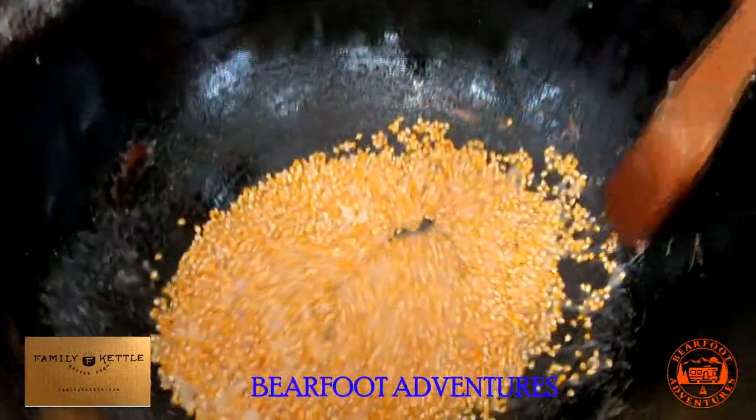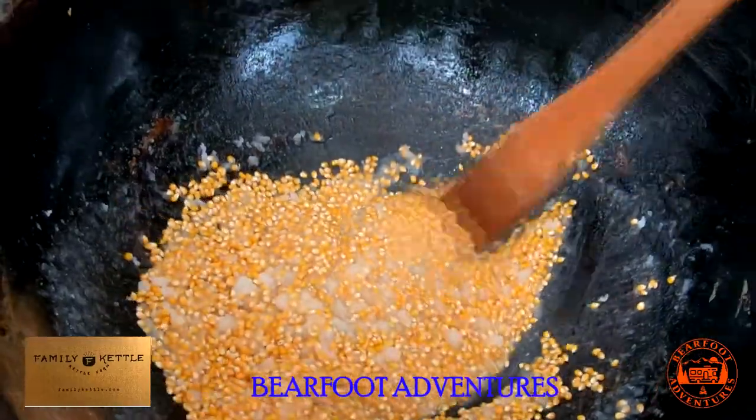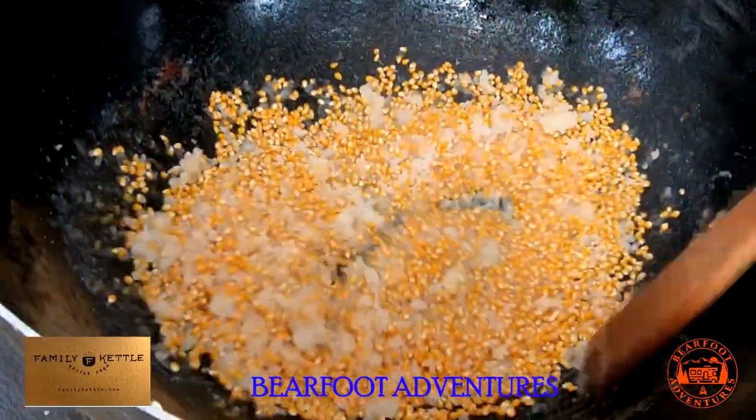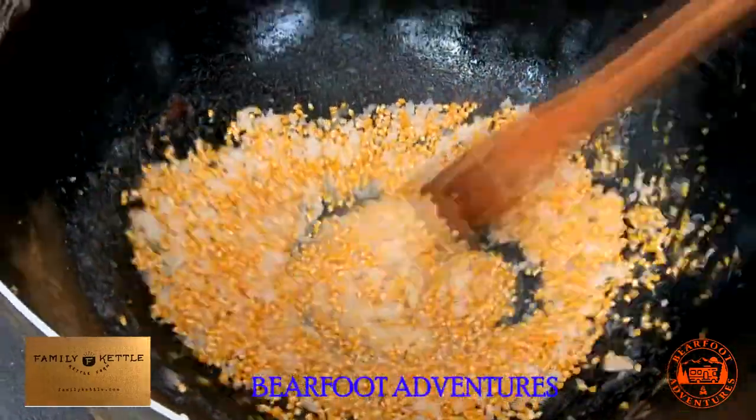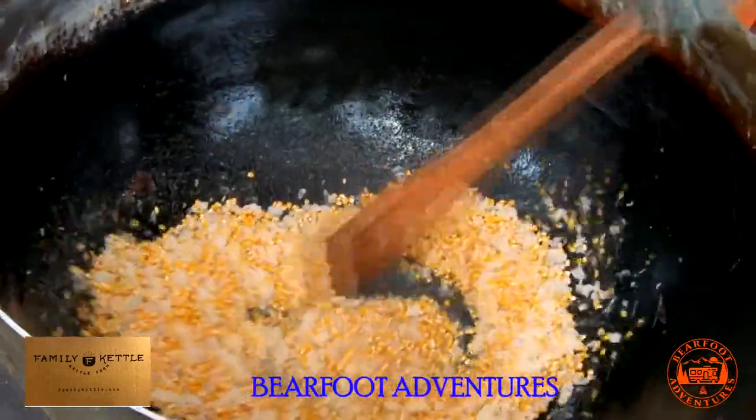You can go down in there if you want right now. That's how they make cubacorn guys. Family Cattle — we're from Florida, Plant City right now.